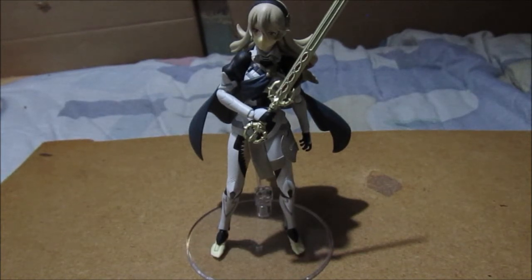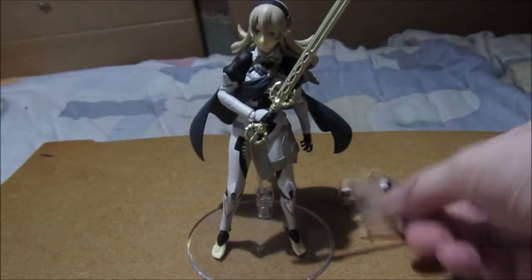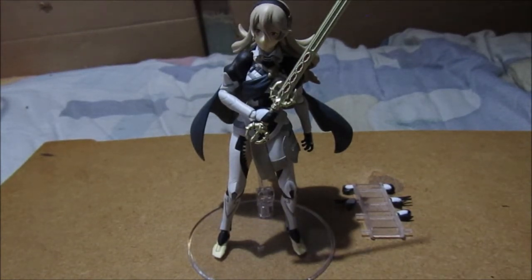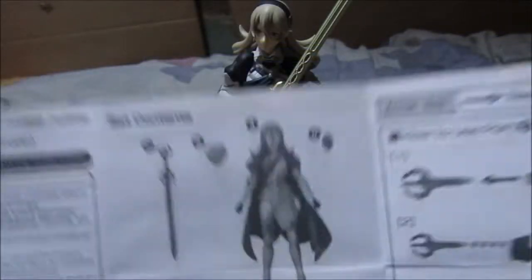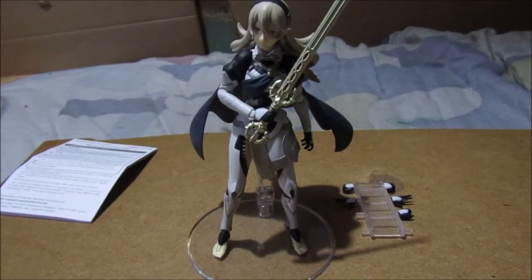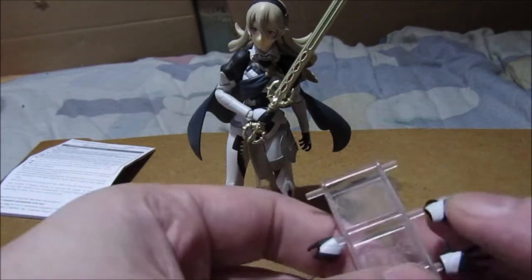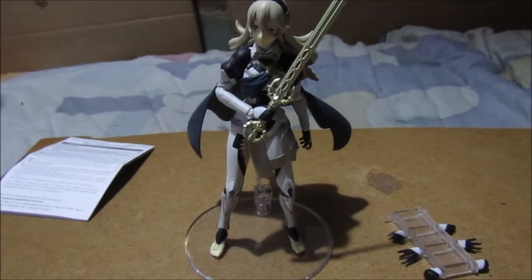Let's see what you get in the box accessory-wise. You get a set of hands, and of course the instructions — this side is Japanese, this side is English. If you're planning on getting this figure, read it from the English side. That hand there is just one of the right hands that popped off the hand rack, since there's already a set of hands on the figure.